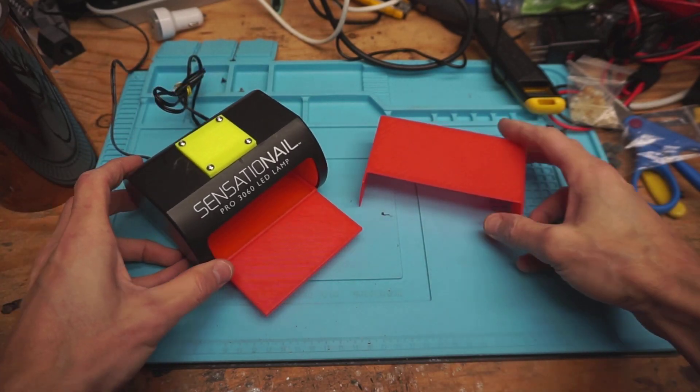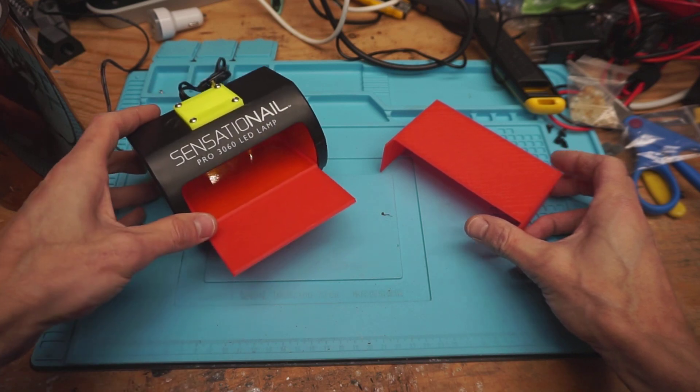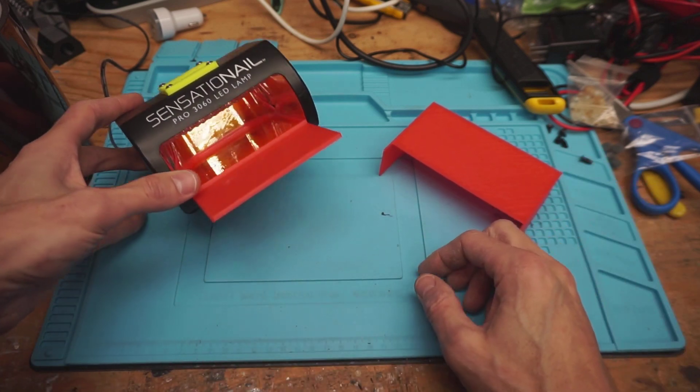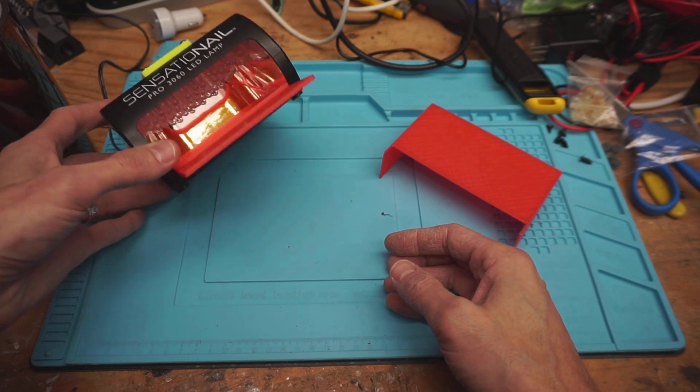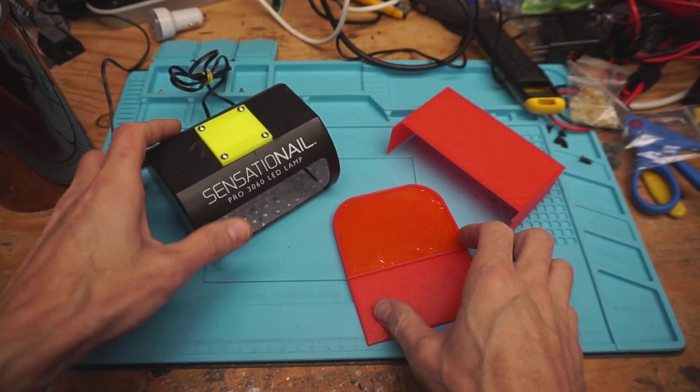Hi, welcome back to my workbench. What I'm doing today is converting a Sensational Pro 3060 LED lamp — typically used for nail drying of UV resins — over to a UV curing station for the 3D printer. It actually came out really well. I'm happy with the build.